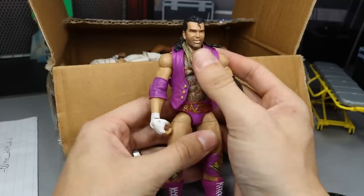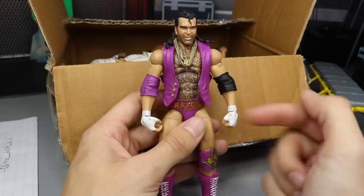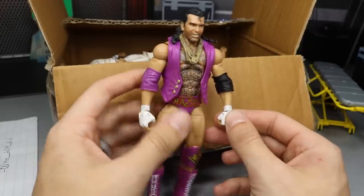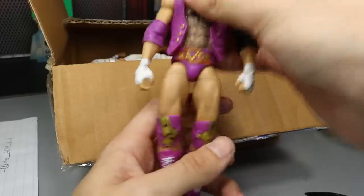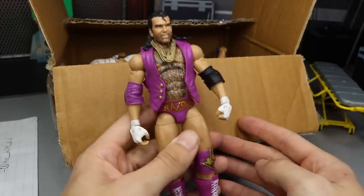We have the Defining Moments Razor Ramon. We've had quite a few figures of Razor Ramon. It looks like he has an arm swap here — I believe he had bear arms before. So that's pretty cool. There is an arm swap on here, not a big deal. He's super duper loose, his legs are all loosey-goosey. But I can actually fix that, so that's not a big problem to me. I'm happy to have this figure back in my collection. Thank you so much to GaryGuy2019Kid.